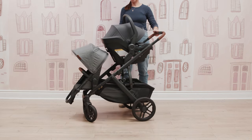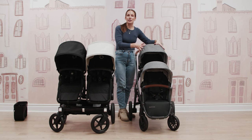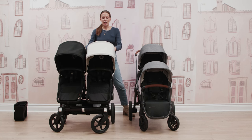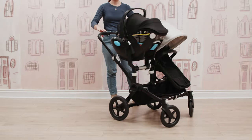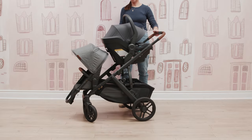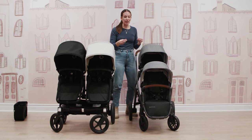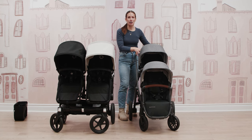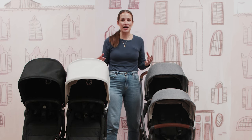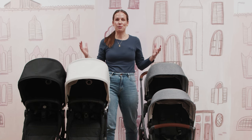One key difference: with the Donkey, both seats can accommodate a rider up to 50 pounds. With the Vista, you get a 50-pound weight capacity in the toddler seat and 35 pounds in the rumble seat. Also, if you want to use your Vista with the pram and a toddler or rumble seat, the pram must go in the lower position with the toddler seat on top — and to achieve certain configurations, you'll need to purchase upper and/or lower adapters separately.